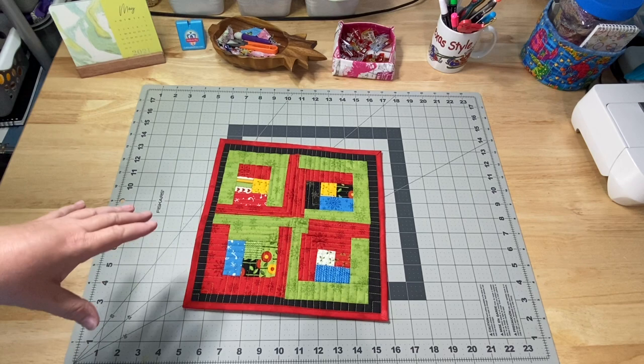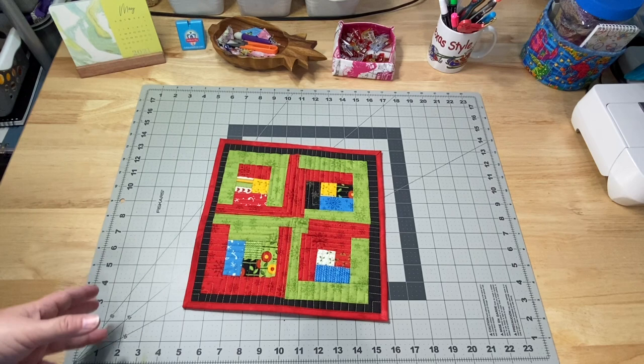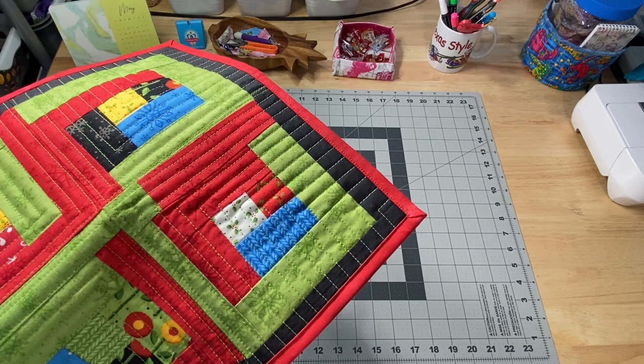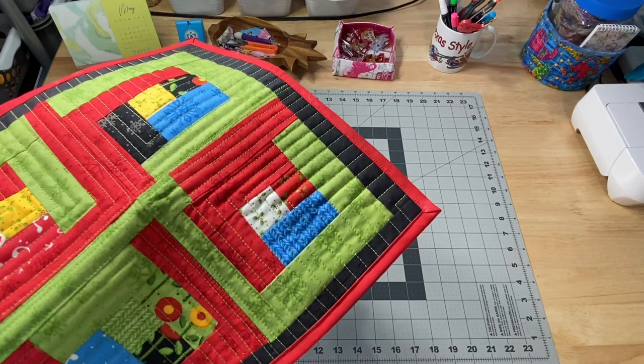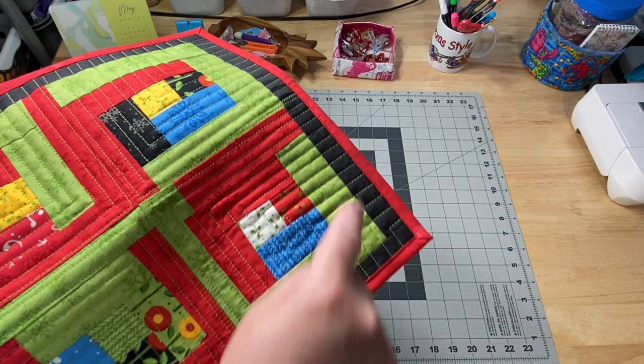When I was sewing the log cabin strips from the honey bun to make curtains for the kitchen window - I just didn't have enough blocks - I took four leftover blocks that were a little too green and red to match the rest of the set and made a little candle mat, table topper, large rug mug, whatever you want to call it. I did some organic straight line quilting, going in and in until I got to the corner, and did that for each quadrant.